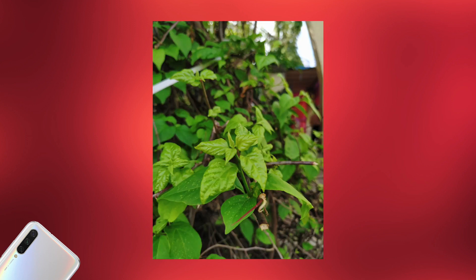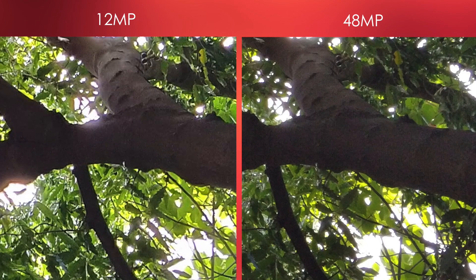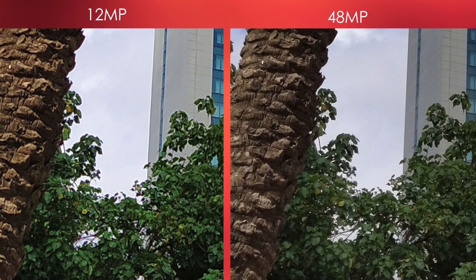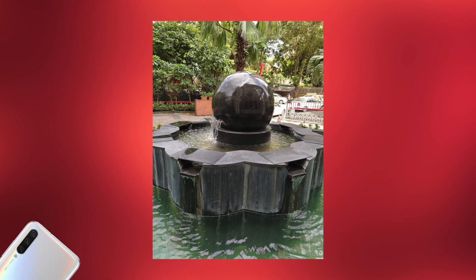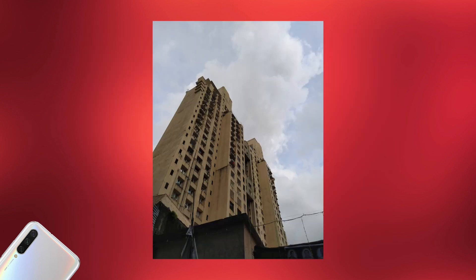The dynamic range, colors, and saturation are all amazing. Then we have the 48MP mode. By default, you take 12MP pictures — it combines 4 pixels into one — but there's a dedicated 48MP mode. The detail is mind-blowing; even after zooming in to 700%, the 48MP retained a lot of detail. Dynamic range could be a little better, but for the 13,000 rupee price range, it's pretty fantastic and one of the best cameras in this category.